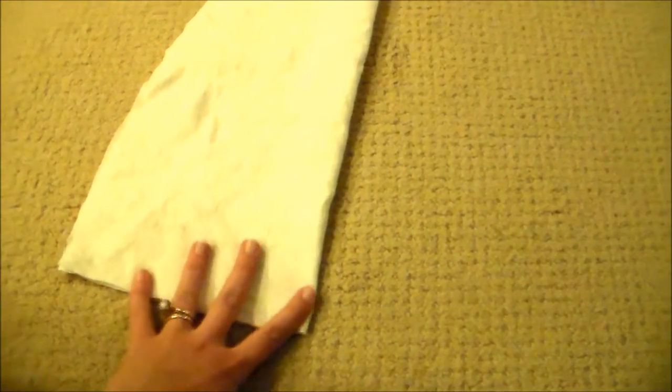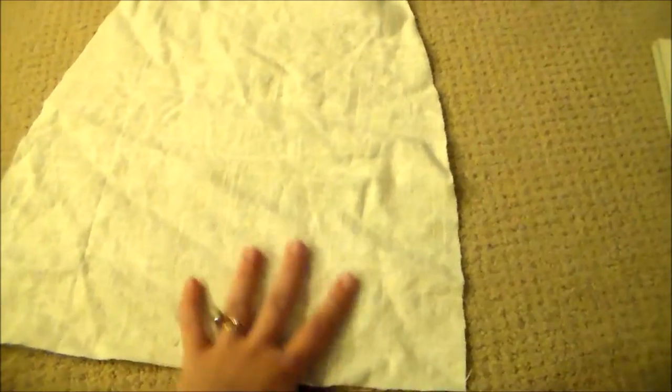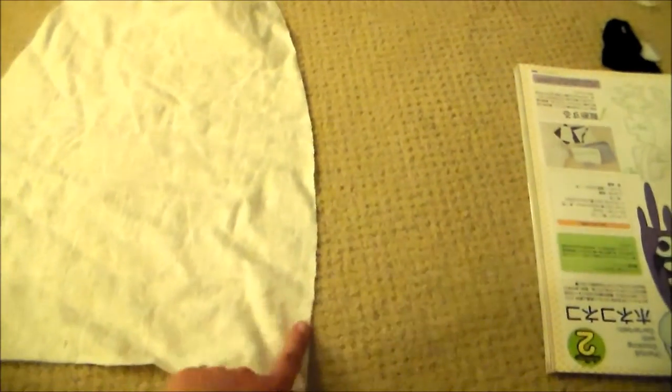For the apron base, I just folded my fabric in half and then cut out a shape so that it was straight at the bottom, straight at the top, and then slightly curved so that it is narrower at the top than the bottom. Next, we're going to zigzag around the edges and then do a rolled hem just along the sides.